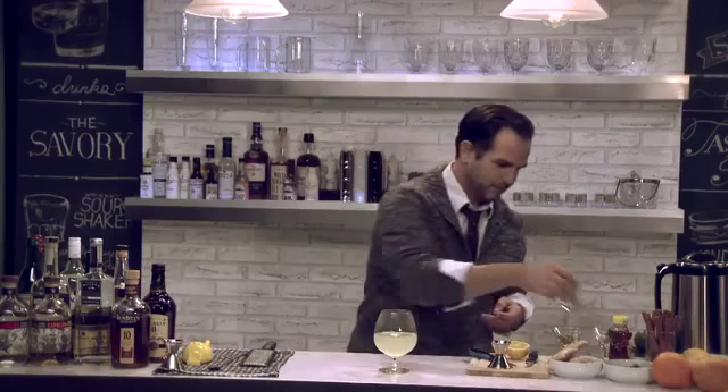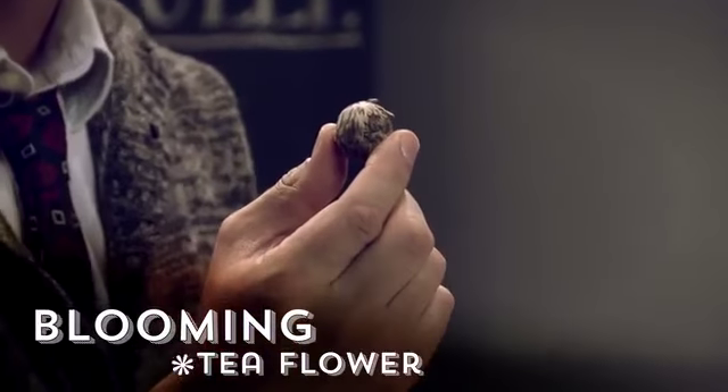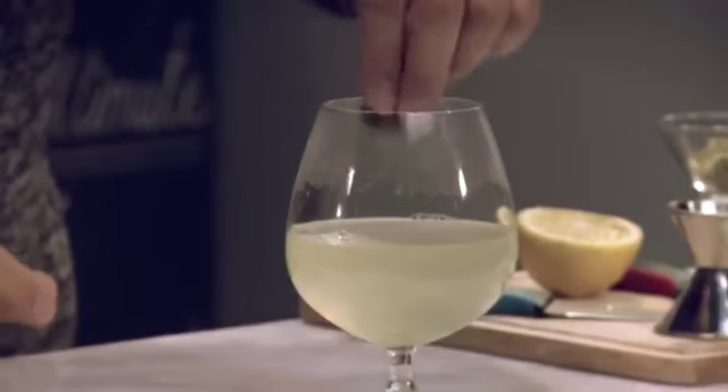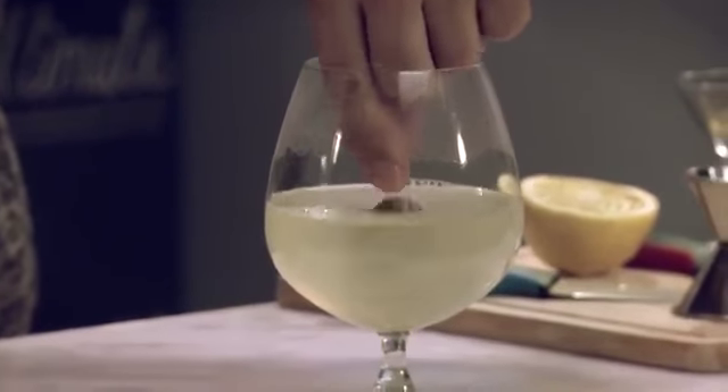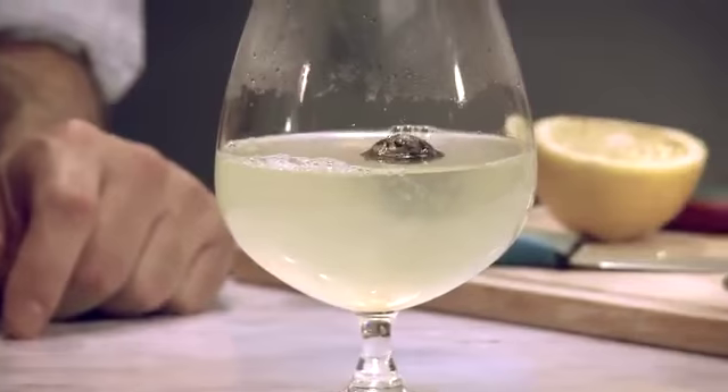We have a special garnish for this cocktail, and it makes it look gorgeous. I went to my local tea shop and picked up a blooming tea flower. When we put the flower into the hot water, just like its name, it's going to bloom. Drop it in — we just need to make sure our water is nice and hot, and it will slowly open.